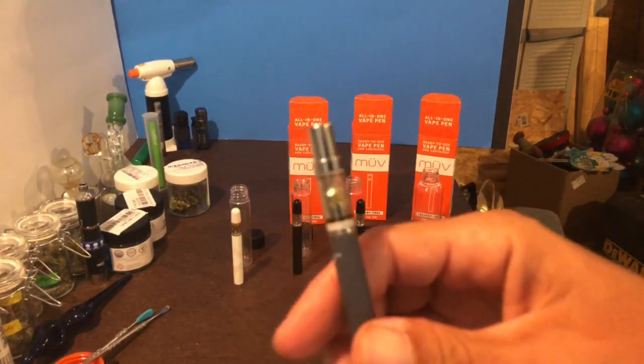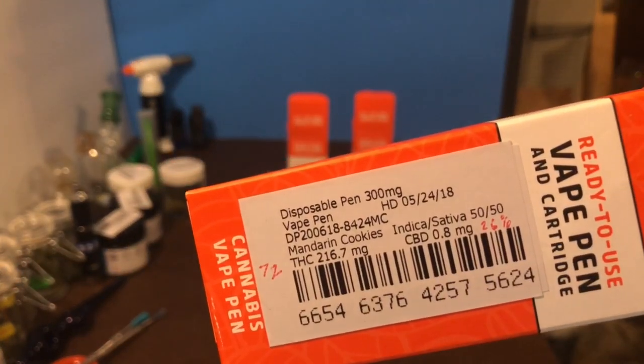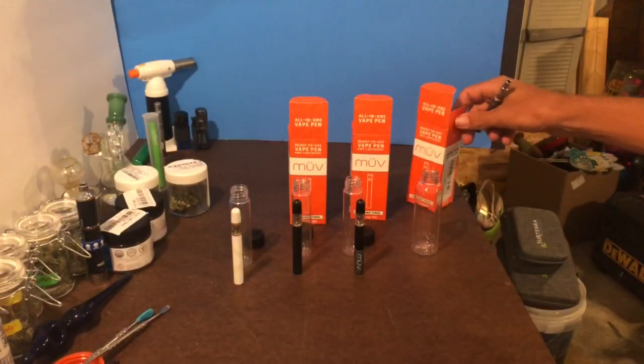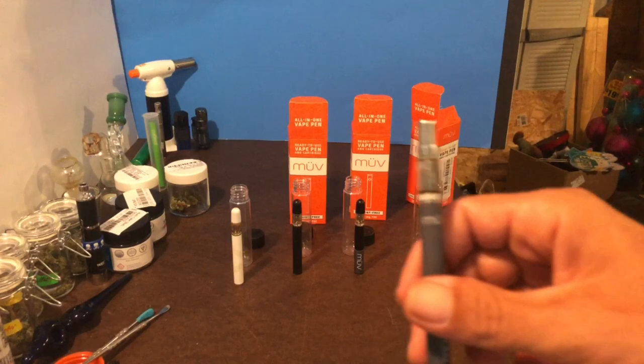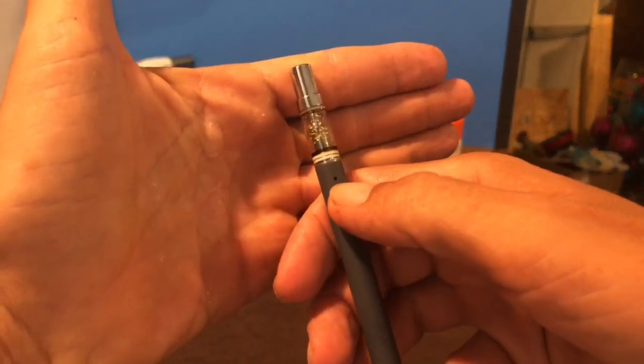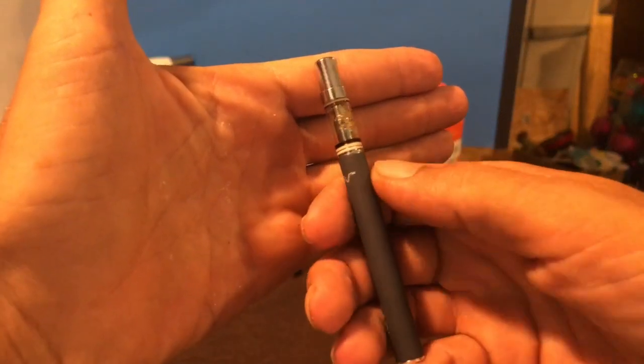We already did this one — I just wanted to show how the Muv pens have progressed and evolved. This was one of the first ones, the Mandarin Cookies, which comes in at around 72% THC. This is one of the very first disposable vapes I got from them. Focus on it — you see that hole right there? That is a carb.